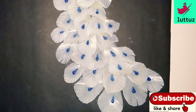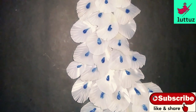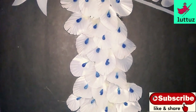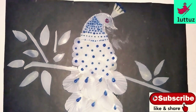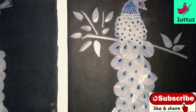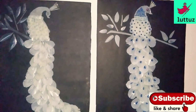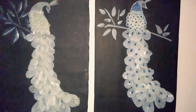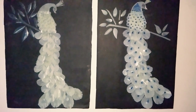If you want to see more videos like this, subscribe to our channel. Click the bell icon and click the notification bell. Please like, share, and comment. I hope you enjoyed this video. Thank you.